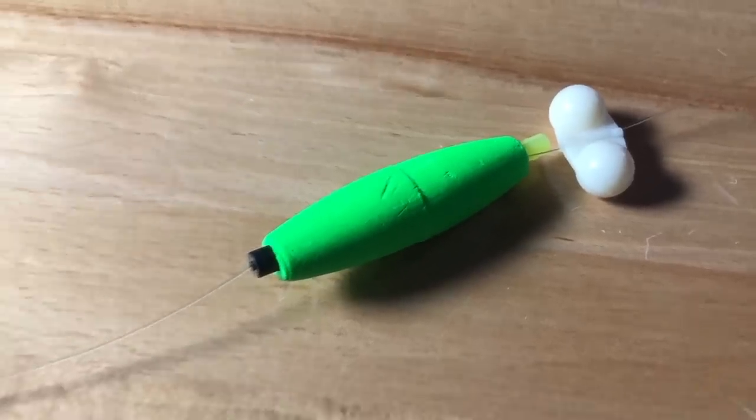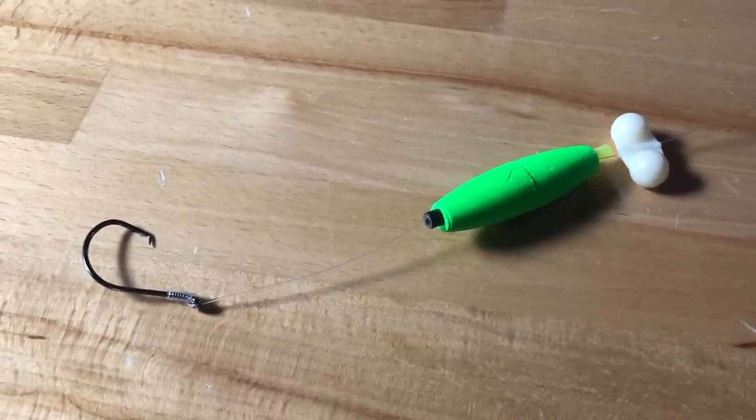If you're going to use rattles, especially on a santee rig with a peg float, put the rattle above the float — basically between the float and your main line. This frees up the hook so it can get good contact with the inside of the fish's mouth and you can get a hook set. There you go — five quick tips to help you catch more fish.